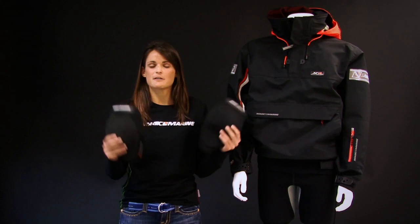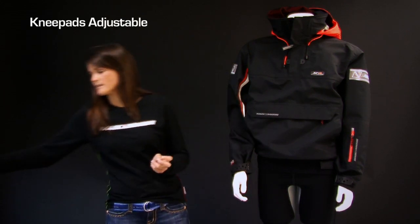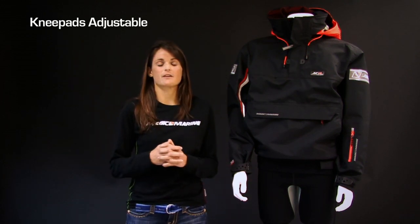Magic explanations — knee pads, impact protection. We all know in sailing there are several times and several different boats where you might need protection on your knees.